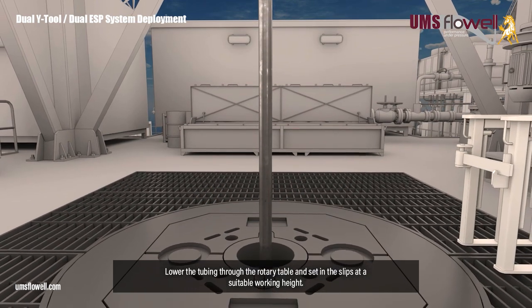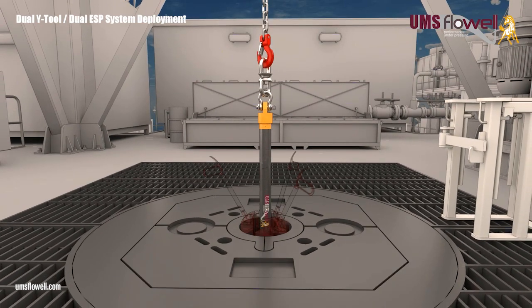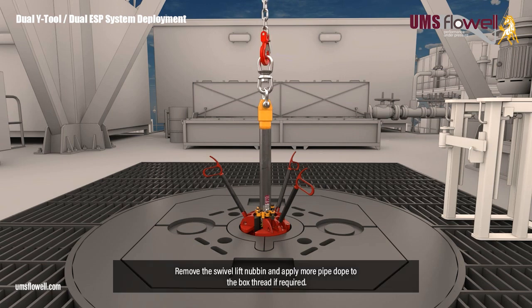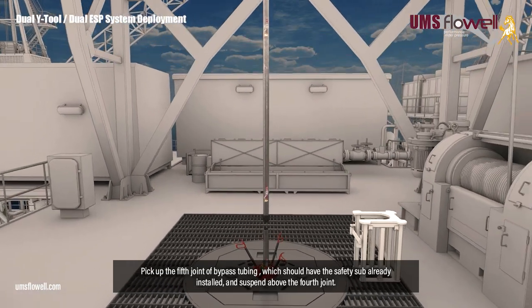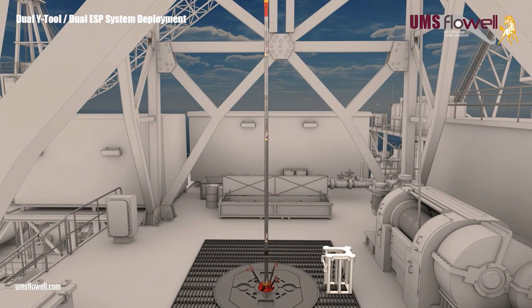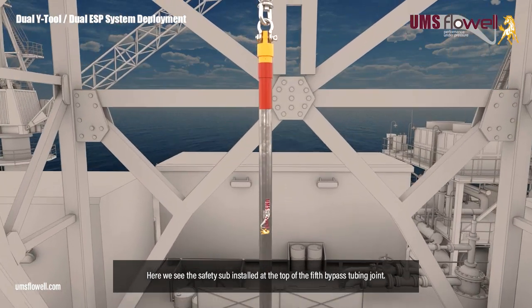Lower the tubing through the rotary table, and set in the slips at a suitable working height. Fit the dog collar above the slips. Remove the swivel lift nubbin, and apply more pipe dope to the box thread if required. Pick up the fifth joint of bypass tubing, which should have the safety sub already installed, and suspend above the fourth joint. Here we see the safety sub installed at the top of the fifth bypass tubing joint.